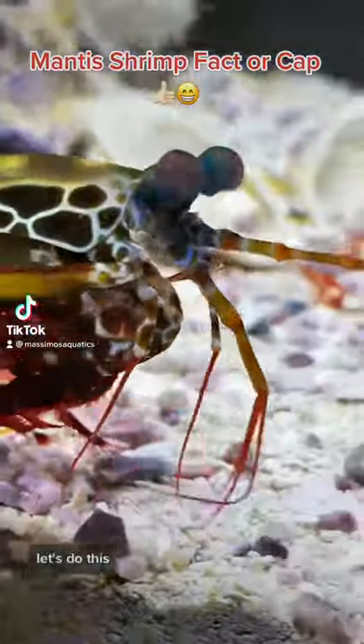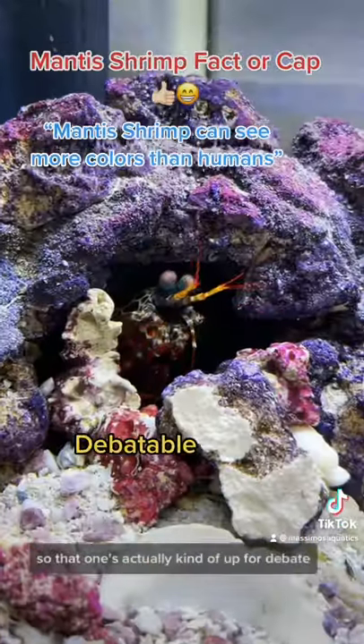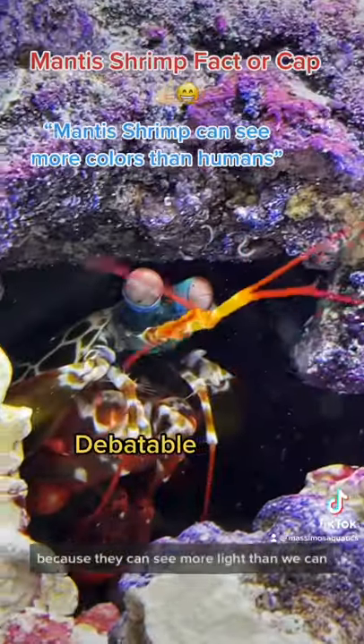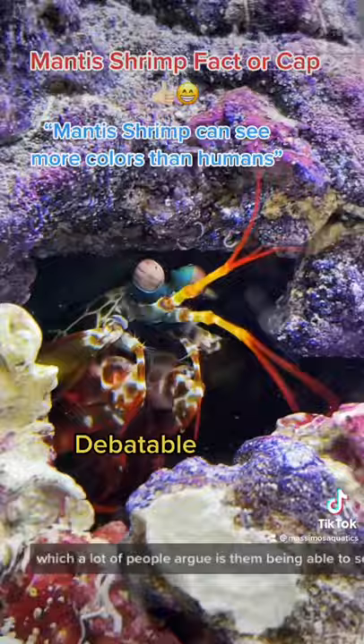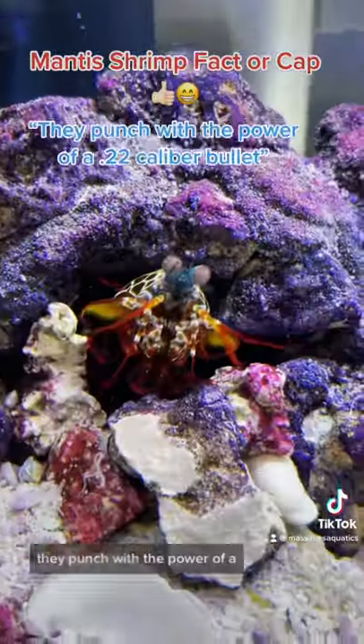Mantis shrimp factor check — let's do this. Mantis shrimps can see more colors than we can — so that one's actually kind of up for debate. They can see more light than we can, which a lot of people argue means they can see more colors, so that one's up to you.